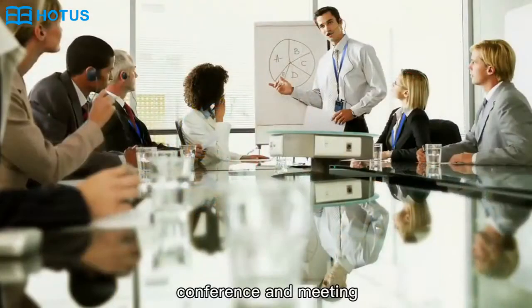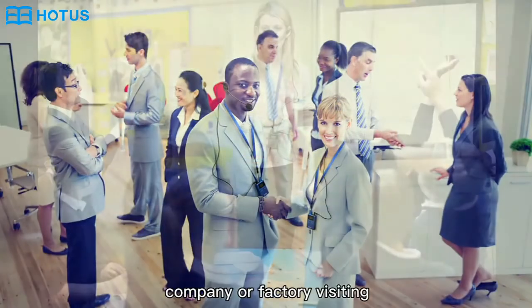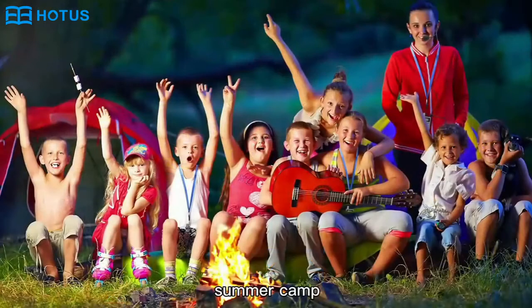This product is suitable for traveling, conferences and meetings, company or factory visiting, teaching, and summer camps.